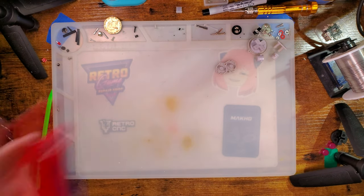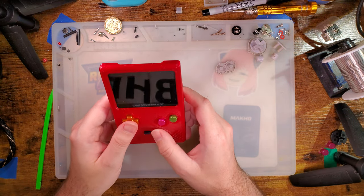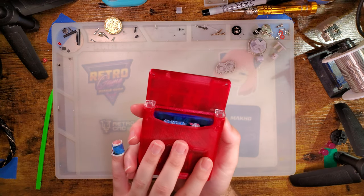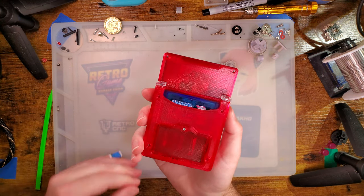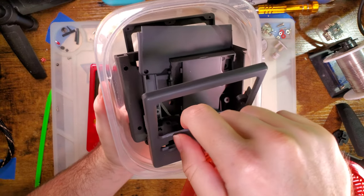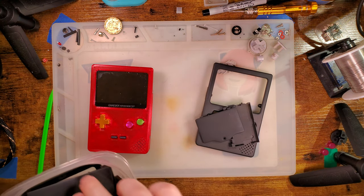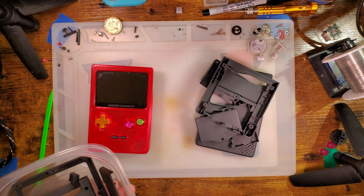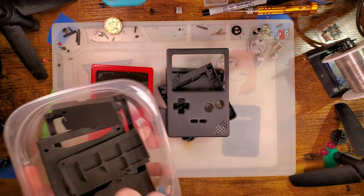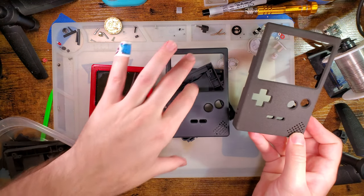I just reshelled this thing extremely recently with this home-printed shell, and it's nice and all, but unfortunately I made a few little whoopsies when assembling it. Quite frankly, home-printed shells are alright, but why use a home-printed shell when we can use a professionally printed shell? So I assembled this thing knowing full well that I had this on the way, and I ordered it in two different finishes.